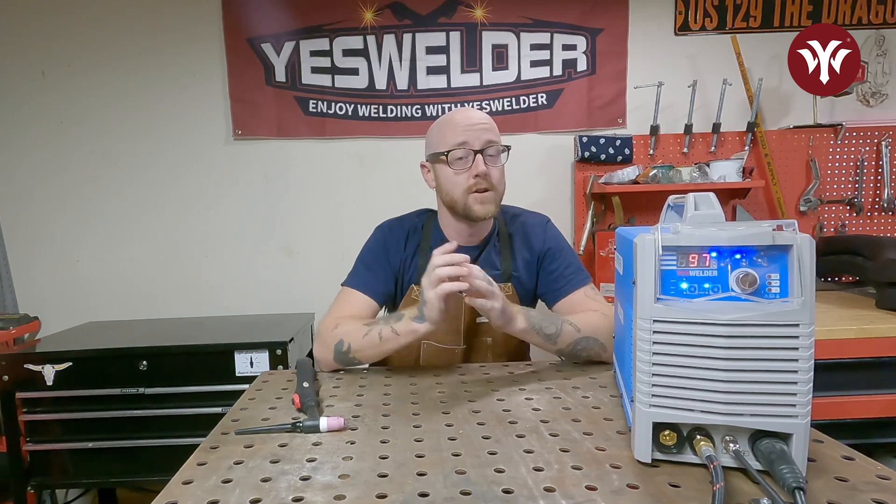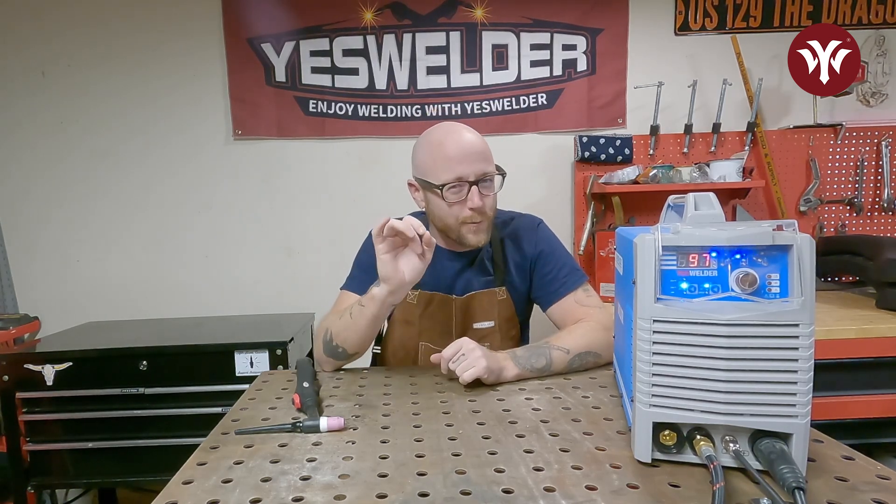Hello and welcome. In today's video we're going to be talking about how to know if you're running too low, too high, or just right on your amp settings on your welder.